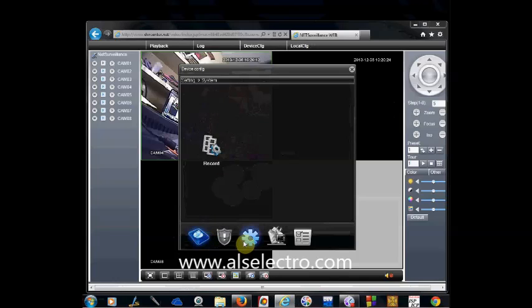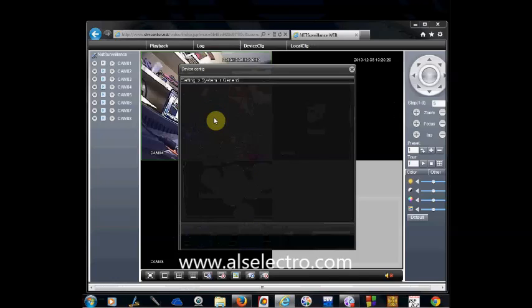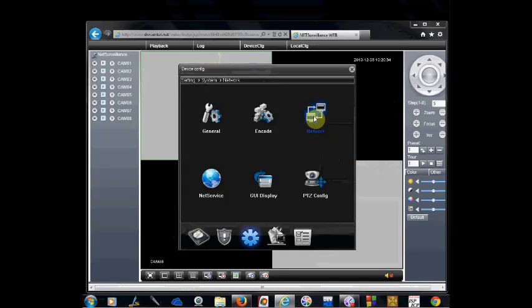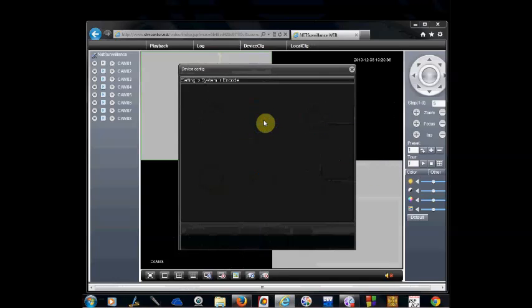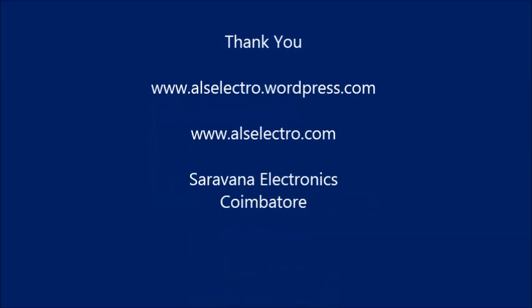At the top you can see the Device Configuration option. Click on Device CFG and under Settings you can click on General or Network, display or PTZ configuration, and you can control the DVR from a distant PC. Thank you for watching.